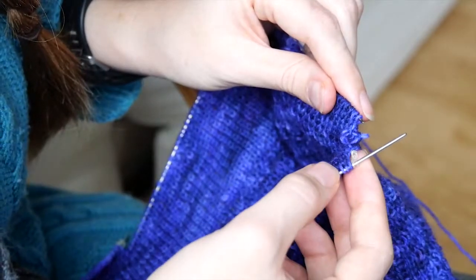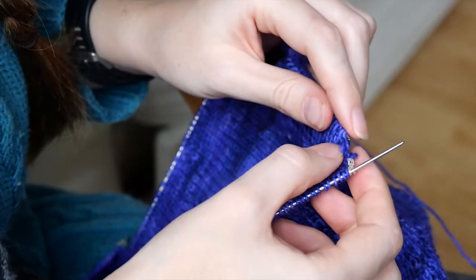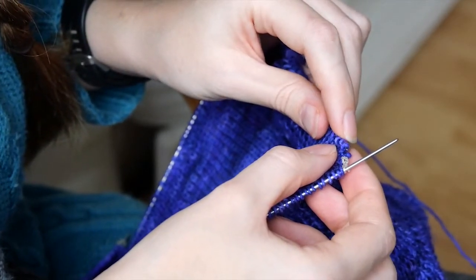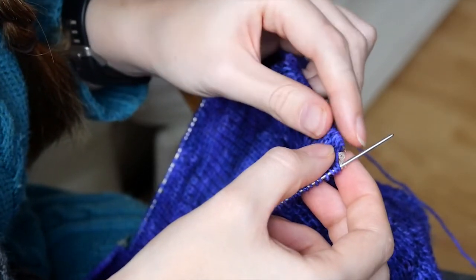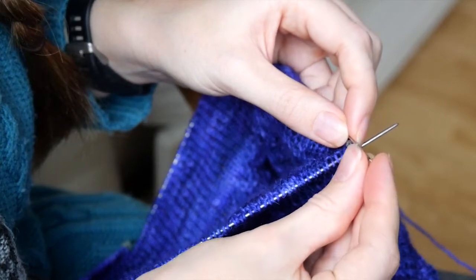I used hair elastics to stop the stitches from falling off the needles. But sometimes it didn't work so it was really delicate work and I had to concentrate a lot just to avoid all the stitches falling off.